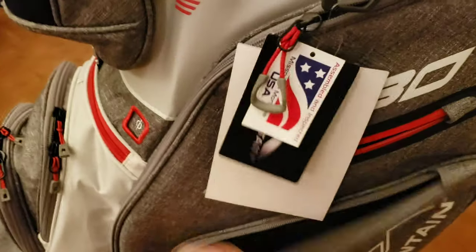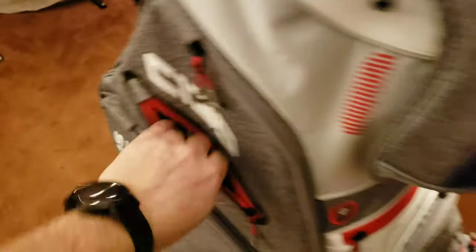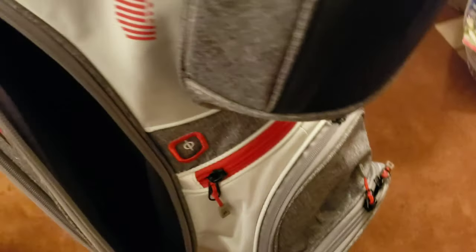Coming around from this pocket down to the bottom — large garment pockets, small garment pockets. Same thing on this side, along with what appears to be another valuable pocket. Very, very big lined pockets all around the bag.